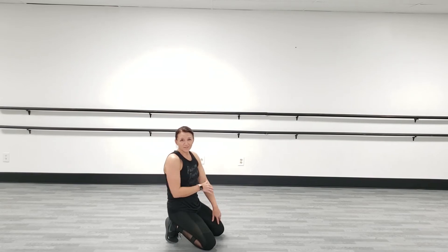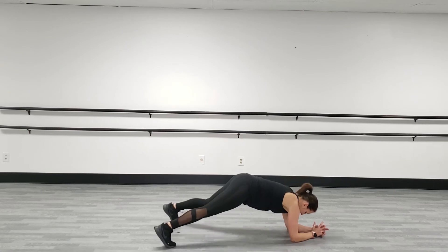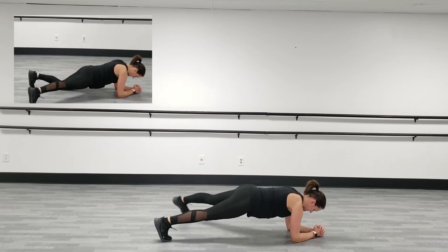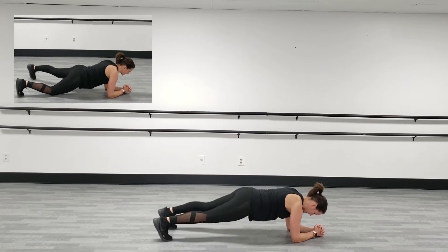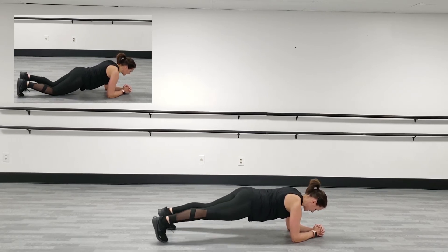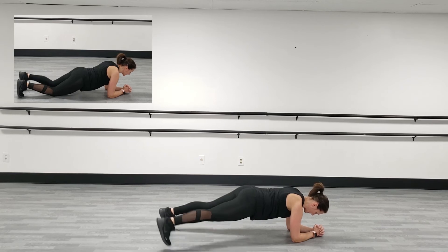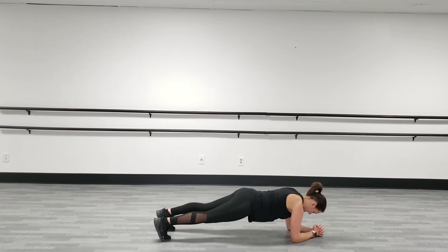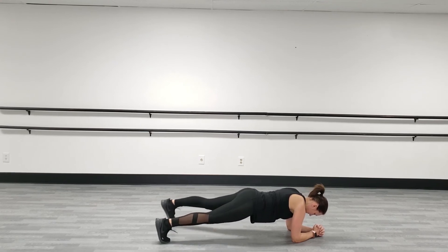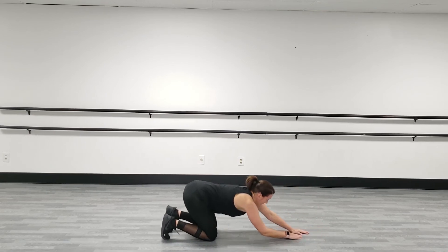One more time through — are you in? We're going to start back at that hover plank. I know you can do this — three more moves and we're done! Tap out, hover out, drop, belly in, keep that tailbone tucked. Rest — good.